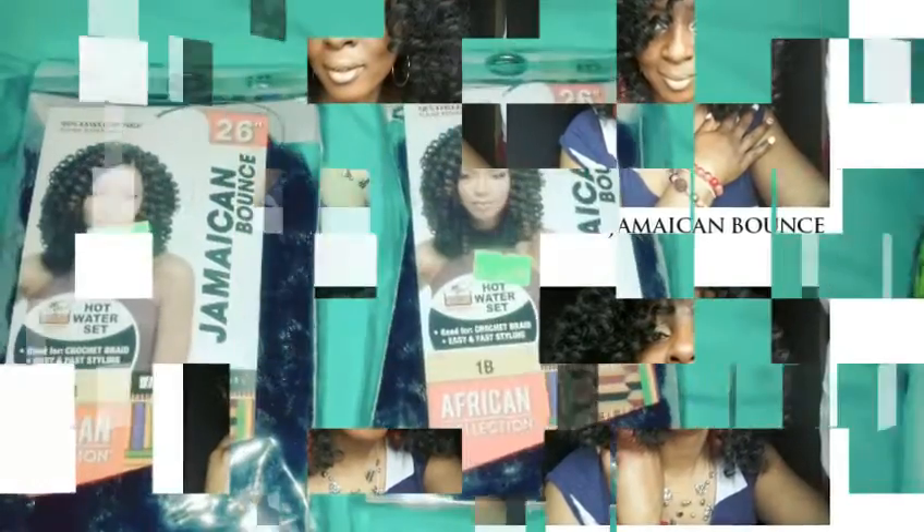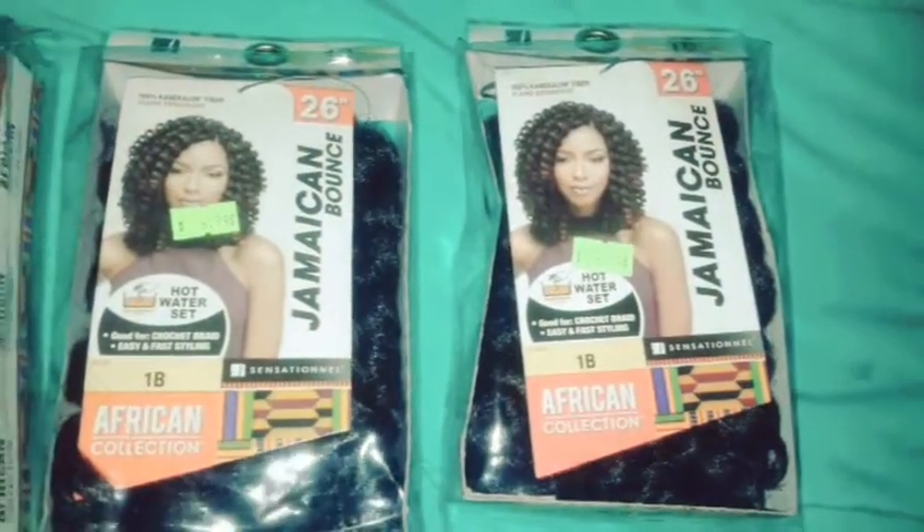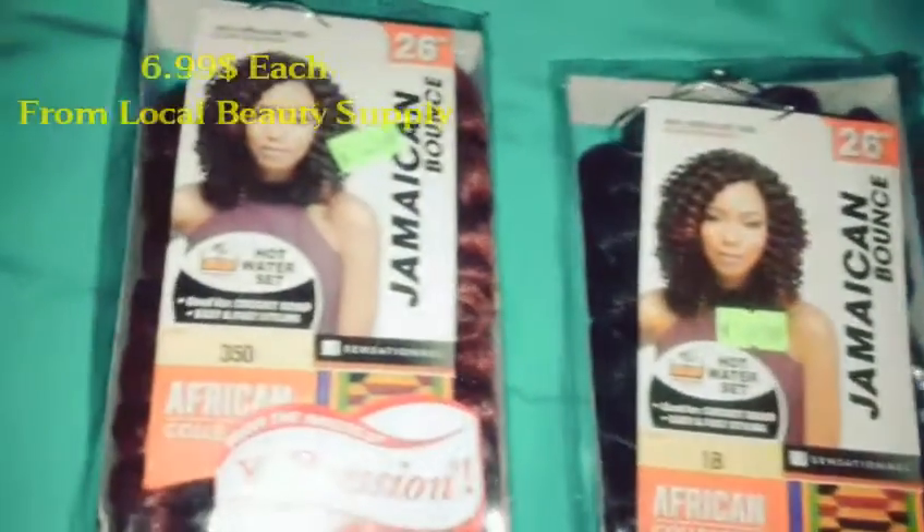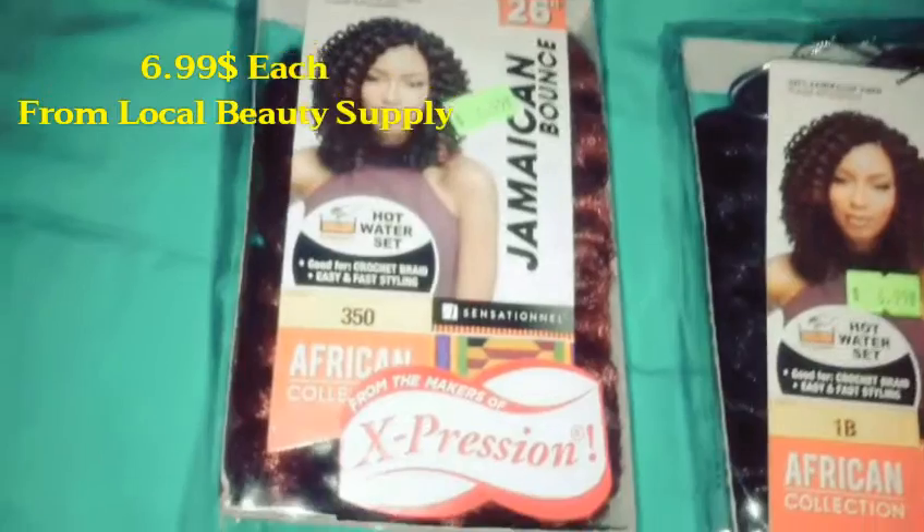Bonjour, I'm Jenny Kattu Natural and welcome to my channel. In this video I'm going to show you how I install the African collection Jamaican bounce and it's about four packs that I used.